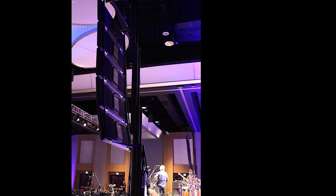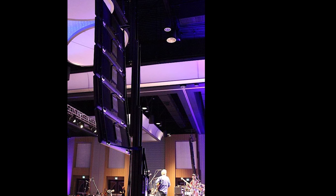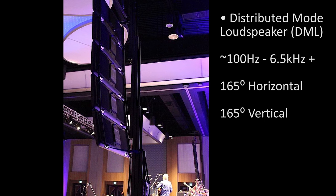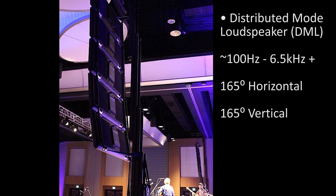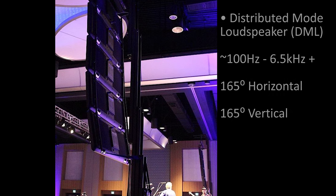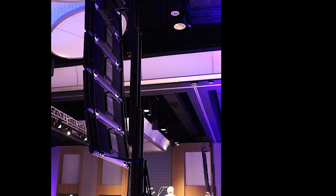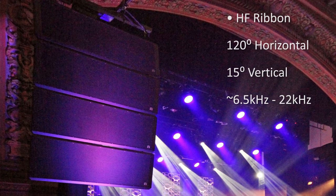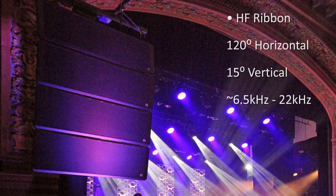The next decision is how to cover the space with the selected number of panels by determining how to curve the hang. We're not really concerned with the coverage of the mid-range DMLs, as they provide approximately 100 Hz to 6.5 kHz with a coverage pattern of 165 degrees horizontal by 165 degrees vertical, and they don't interact destructively with the room. Our task is to manage the 120 degree horizontal by 15 degree vertical coverage of the high-frequency ribbon, which covers the range of 6.5 kHz on up.